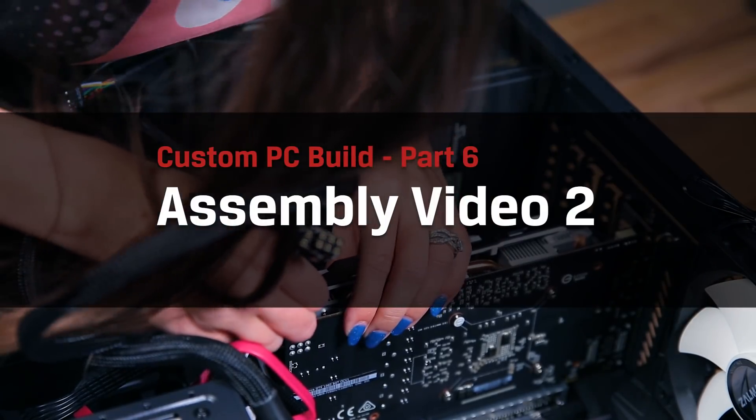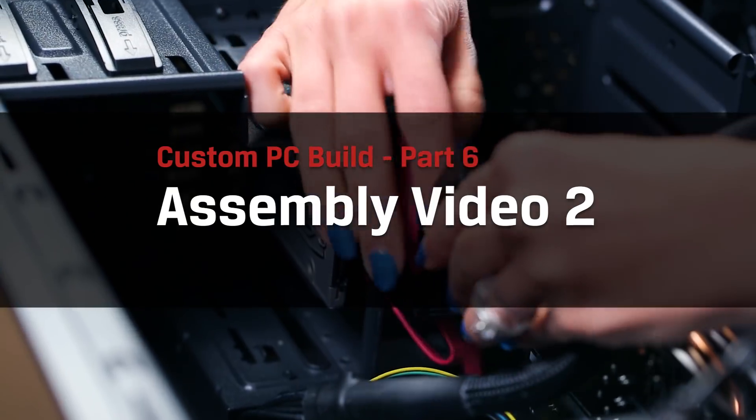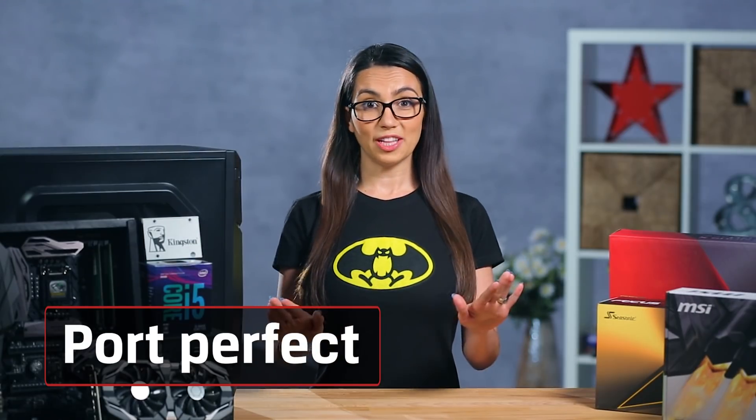We have arrived at the final episode of our Build Your Own PC series. If you've been following up until this point, you'll have all your components picked out according to the type of PC you want to build, and you'll even have part of the assembly done. If you're just tuning into this episode and need help choosing components or installing the PSU, CPU, CPU cooler, or RAM, subscribe so you can see the other videos in the series. Okay, let's pick up right where we left off.